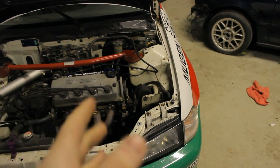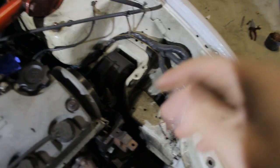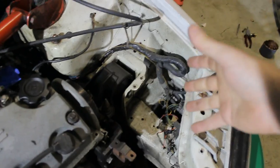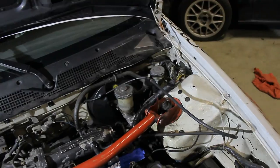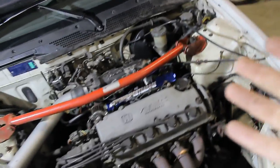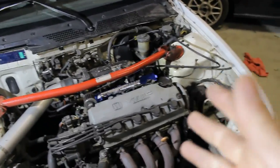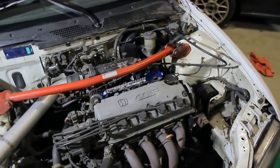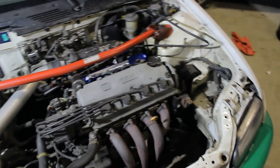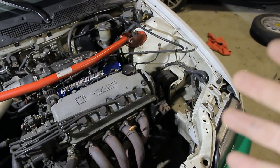Secondly, I've already removed the washer fluid bottle. If you're interested in removing that bottle completely, there are just a couple of bolts behind the bumper and you can yank everything out — it's just a hose. If you have a rear wiper washer, there's a hose to the back as well. You save a couple of pounds, but do keep in mind that a lot of countries have laws against that. Here in Holland, for example, it's not allowed to drive without a washer bottle, so please check the laws before you do so.